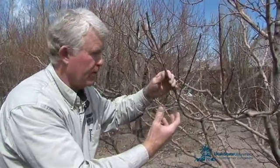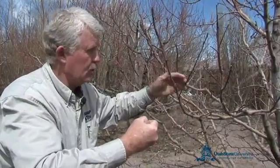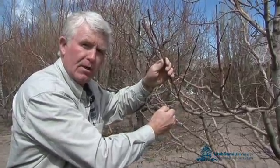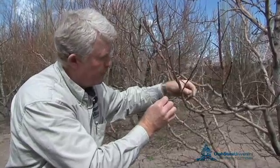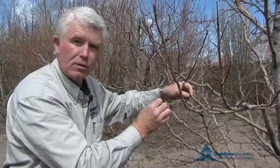When you pick the apples in the fall, instead of just simply pulling straight on the apple — which will often break the spur off — you want to kind of twist the apple sideways so that it bends the stem and the stem of the apple will snap off from the bud itself, protecting that area that will become the continuation of the spur.